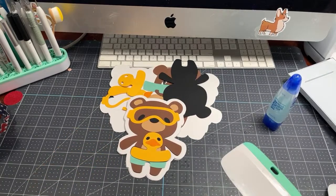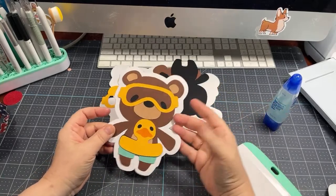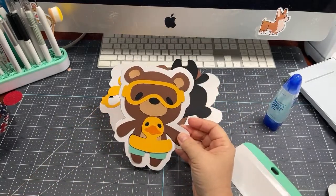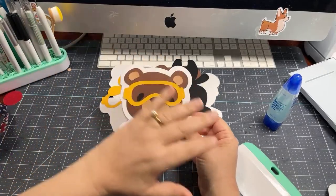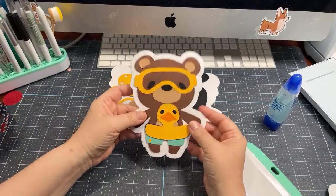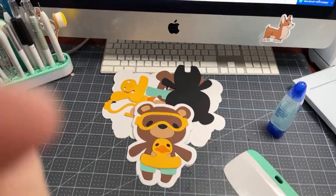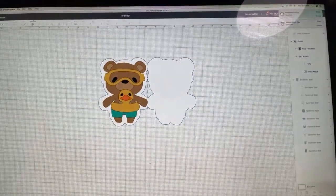There are a lot of images in Design Space that are just perfect to make into a card, so I want to show you how to do that.